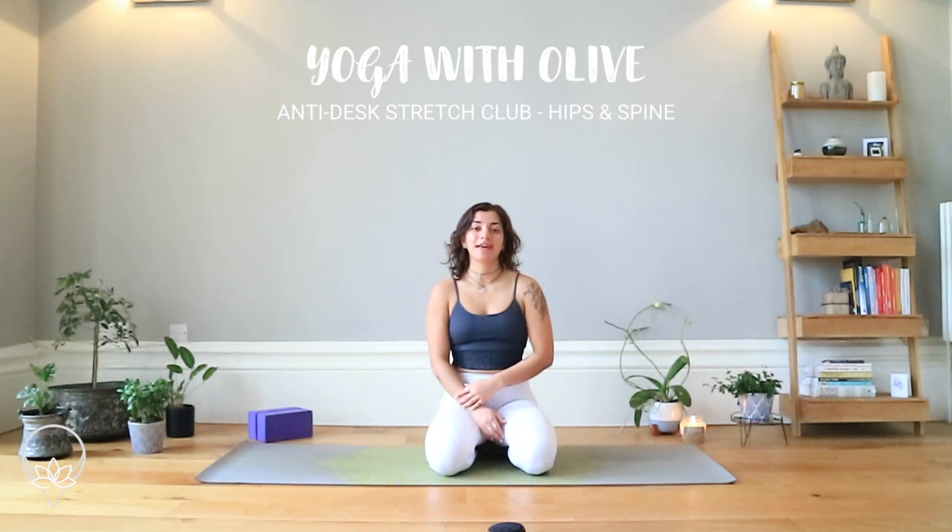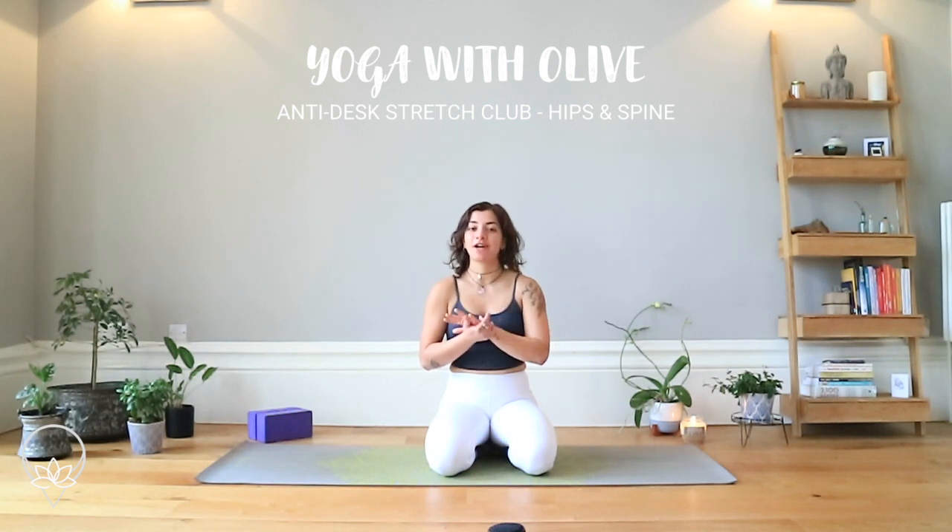Hello and welcome. My name is Olive and this is an anti-desk stretch club class where we'll be focusing more on the hips and the spine, going through a bunch of different movements just to lubricate the joints and get certain muscles activated and working again. All you're going to need in terms of equipment is your yoga mat. We're going to start lying down on our backs.